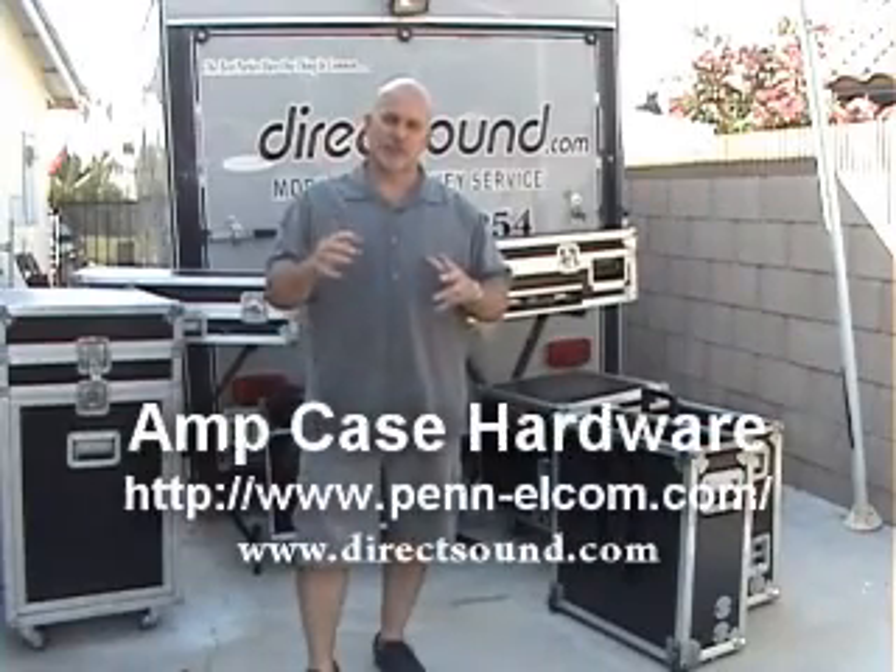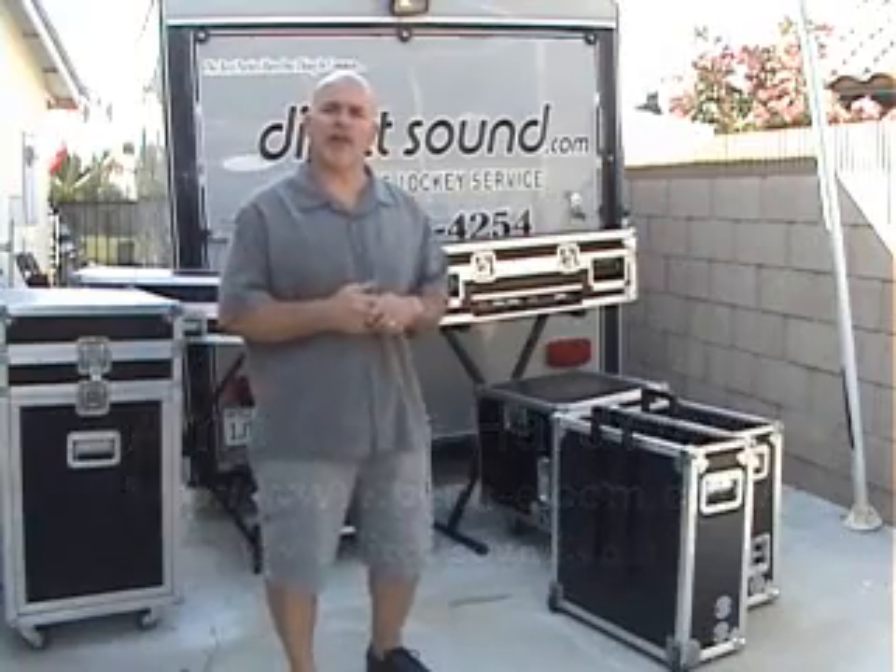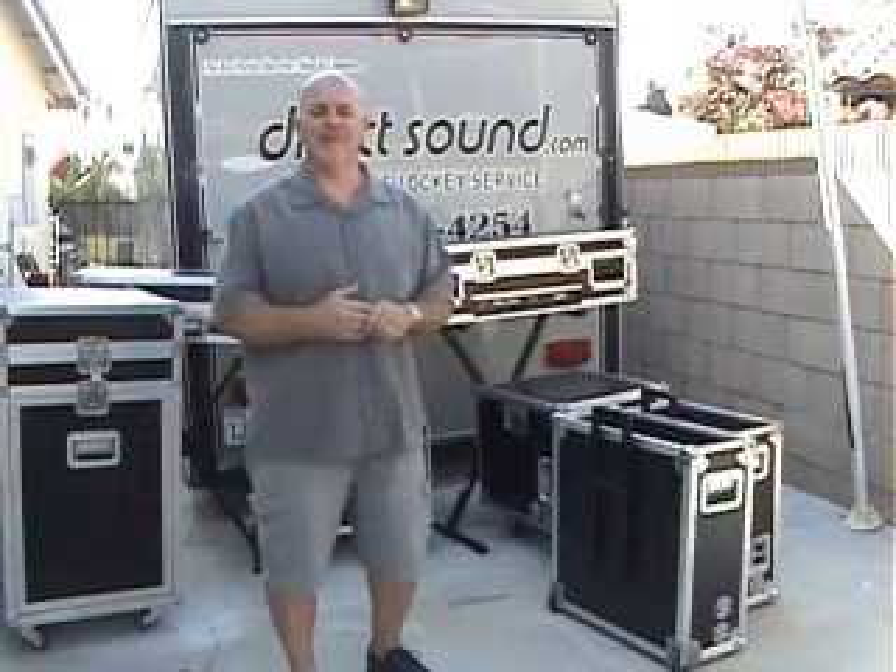Hey, DJ Mikey Mike with Direct Sound and we're doing it from scratch today. Just a quick note — if you notice all my amp cases are in anvil style cases, that can easily be done from scratch.